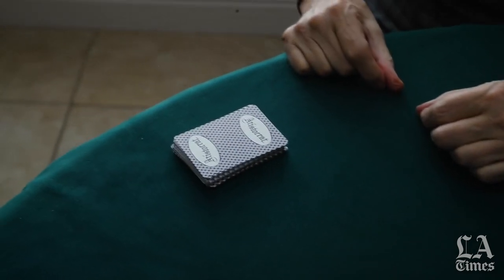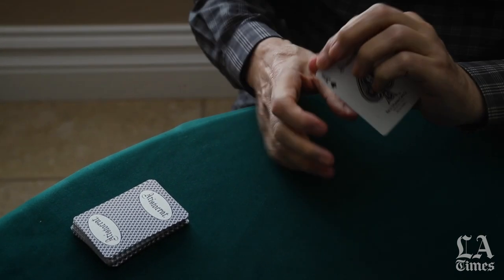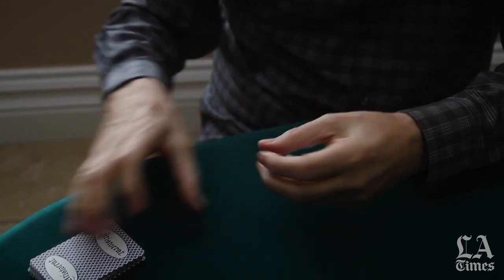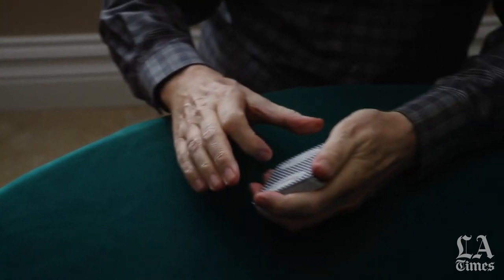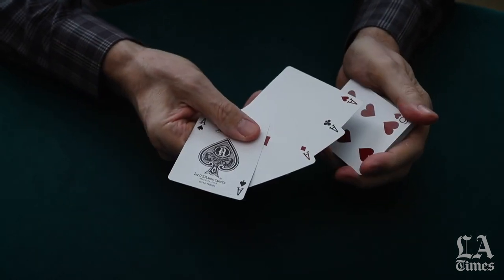This is called the old-fashioned overhand shuffle. One of the biggest obstacles for card cheaters is to get by the cut. In this case, I've held out or copped the four aces. Now the cards can be cut randomly, any position, brought to the top, squared up, and as I get ready to deal, I'm ready to deal the four aces off the bottom.